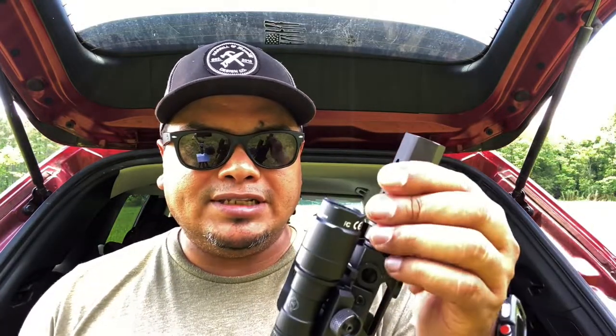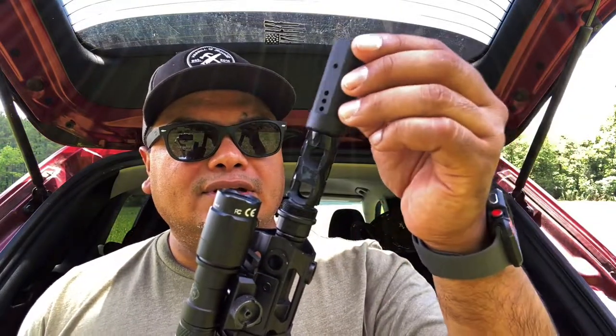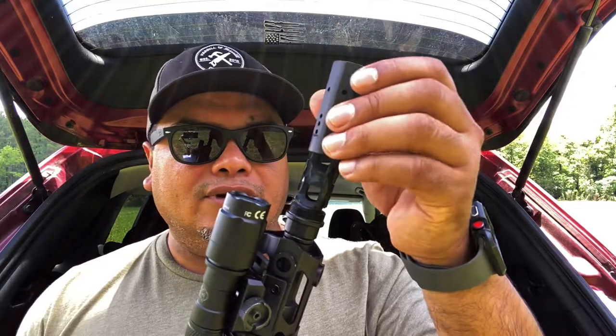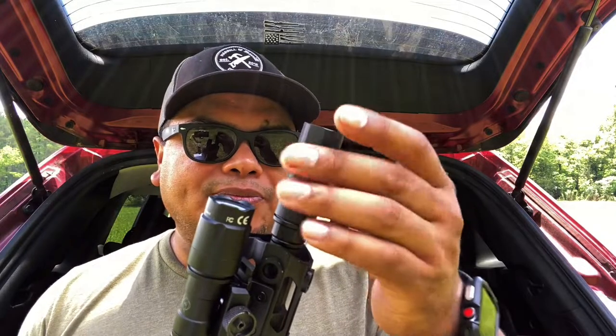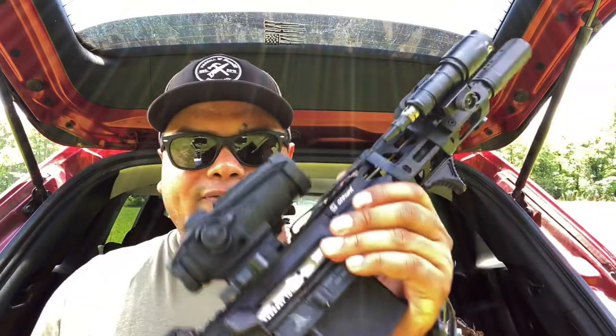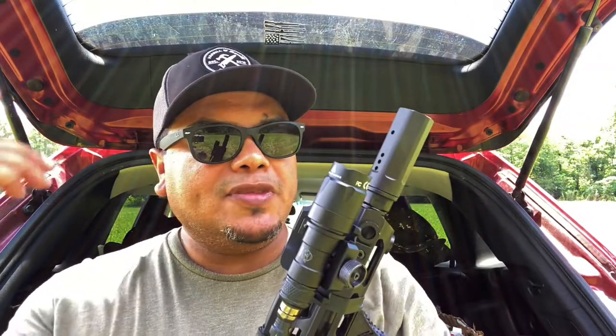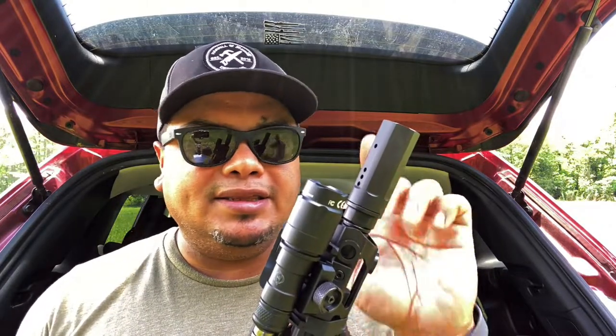You can also use this in a prone position and it doesn't kick up a lot of dust. This linear comp is a bit different from others I've seen — it has port holes that let gas escape upward, which keeps the muzzle down under rapid fire and allows for fast follow-up shots.